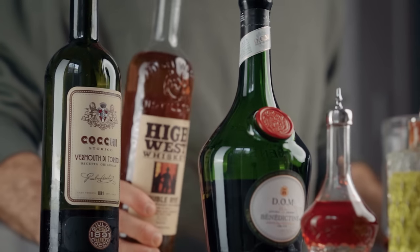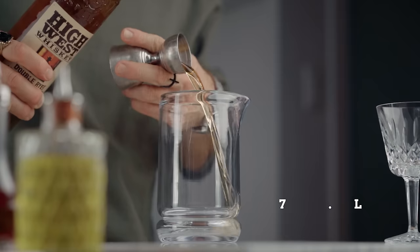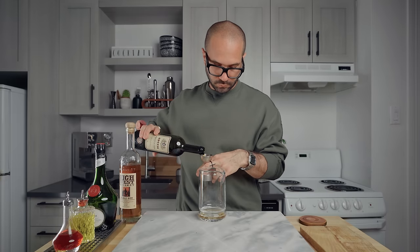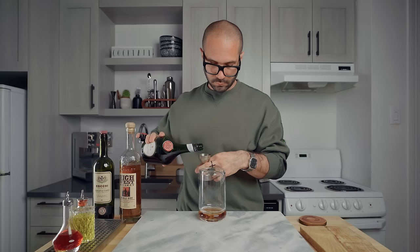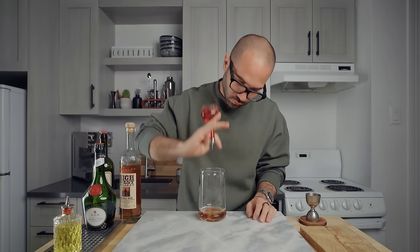Now we're ready to make the cocktail. We're gonna use a mixing glass — it's a stirred drink. First, pour three quarters of an ounce or 22.5 ml of whiskey, then add the same amount of sweet vermouth — three quarters of an ounce or 22.5 ml — then yet again three quarters of an ounce or 22.5 ml of Bénédictine. Then we're gonna add two dashes of Peychaud's bitters. When using a dasher bottle like this I always double the amount, so I'm going for four dashes. And we're gonna do the same with the absinthe.